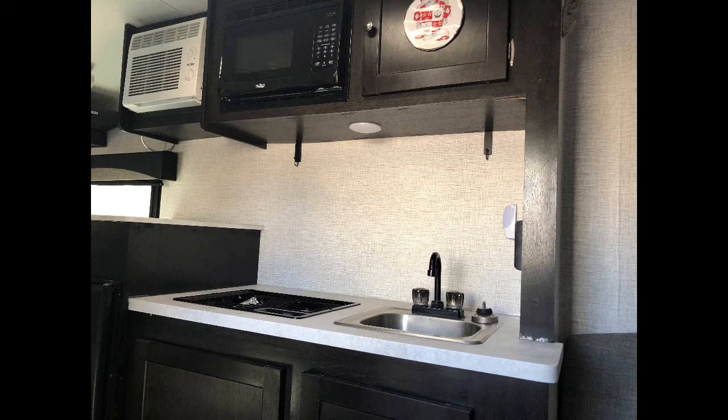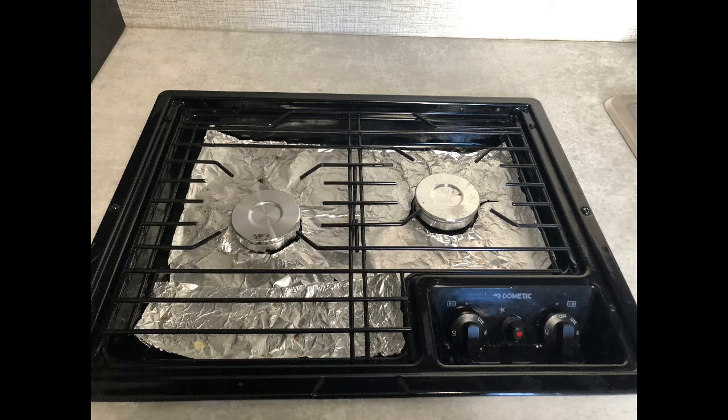The kitchen features a two-burner stove, and the first thing we did was cover it with foil. This is, admittedly, not beautiful. But considering how much we like our bacon, it helps keep it clean.